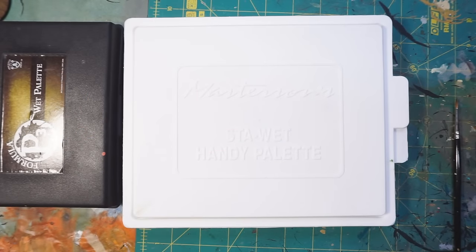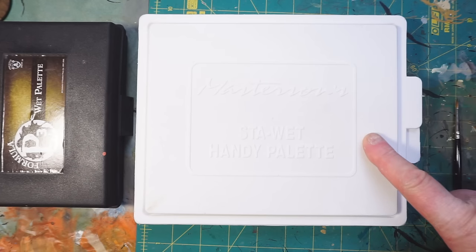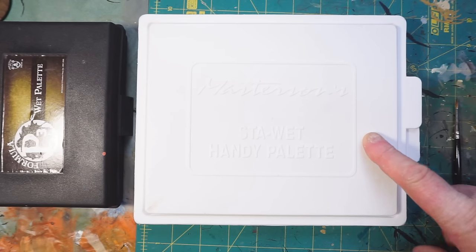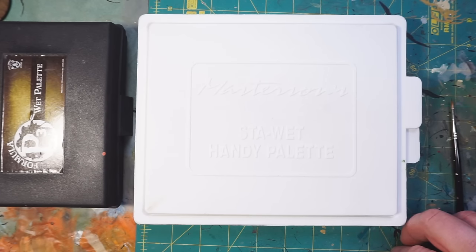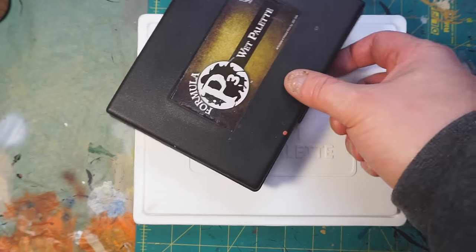Hey everybody and welcome back. Today I want to talk about this wet palette — this is the Masterson Stay Wet Handy Palette that I actually picked up more than a year ago and started using, then stopped using. When I first started using a wet palette, I picked up the P3 wet palette because it was handy, available at the store, and pretty much everything you needed to get going.